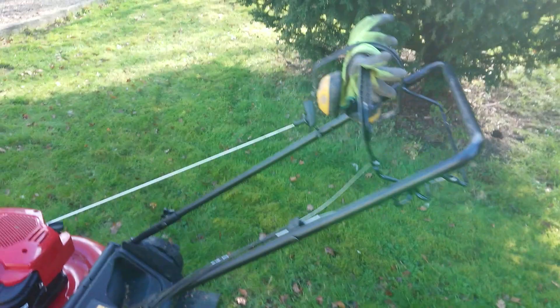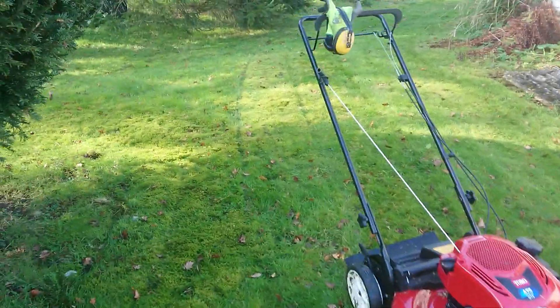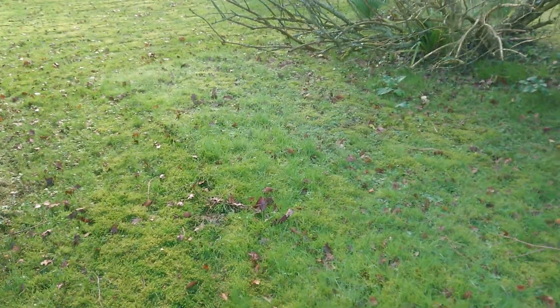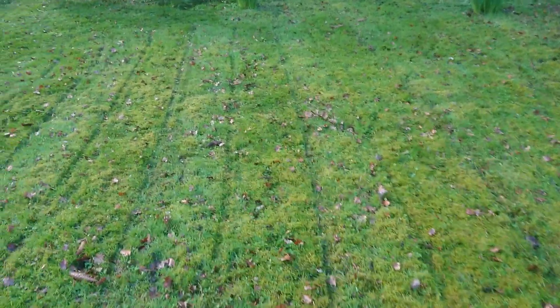This is the first proper time this year I've given it a go in here. The area — you can see the length of the grass through the moss — it's a bit wispy because there is more moss in here because of all these trees. This area was a little bit more open, but again it is full of moss.